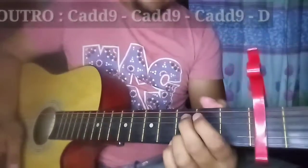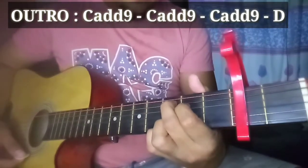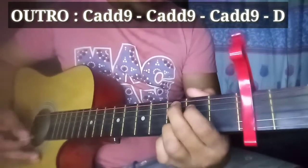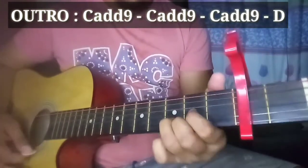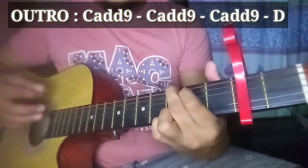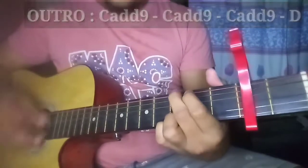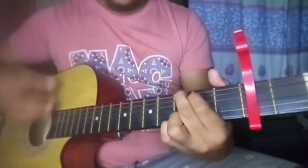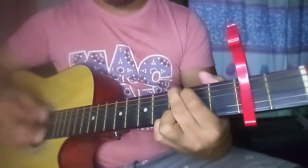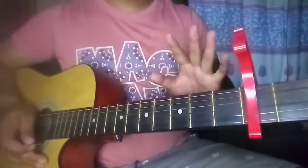Para naman sa outro niya guys — madali na yung outro. Yung outro niya is C add9 lang din. Puro C add9 na lang halos yung dulo niya. Tapos yung pinaka-last part niya is D. Mga 3 to 4 times yun. Tapos ayun, tapos na tayo. Basic na basic, di ba?